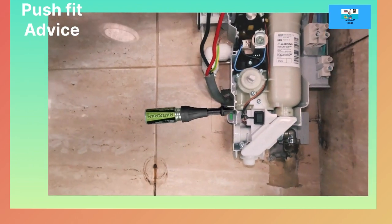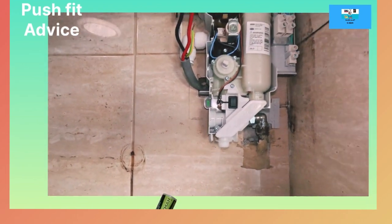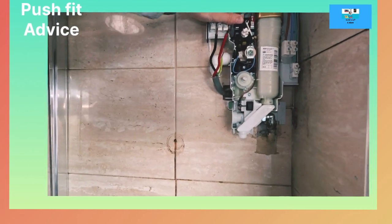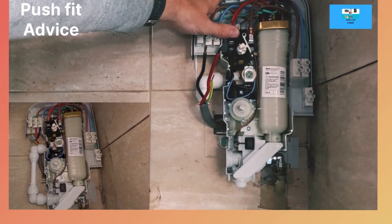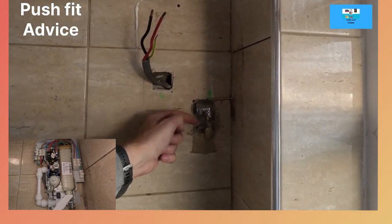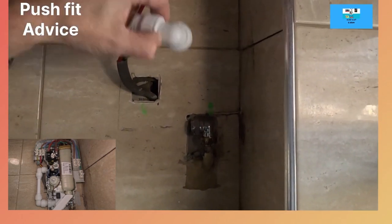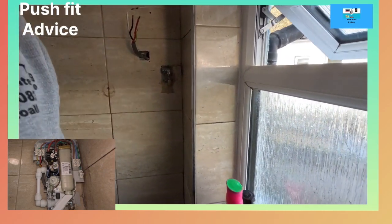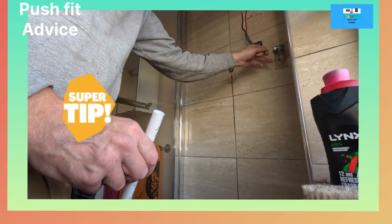I've done my marks for the screws. The cold feed is coming in and up. You're supposed to put a full bore isolation on - I haven't got one. It's for maintenance but it restricts the flow, so I'm not going to put it on. The electrician checked the electrics were up to date for this shower. Running 15mm plastic push fit and using two elbows to tee off the compression elbow. Make sure you use the super seal inserts with these 15mm push fit elbows.